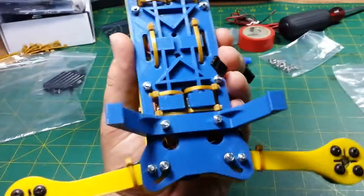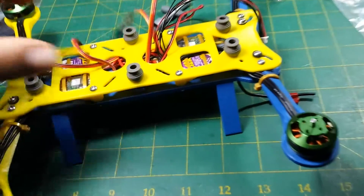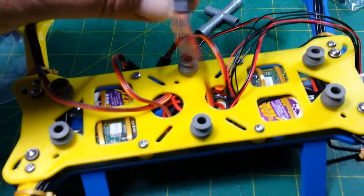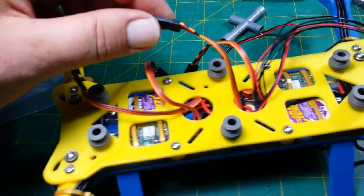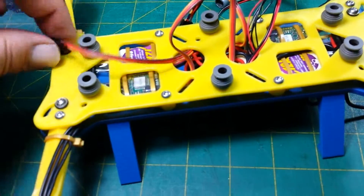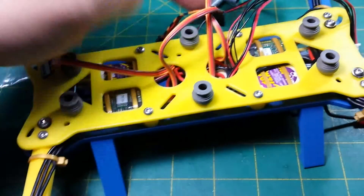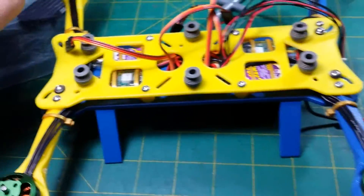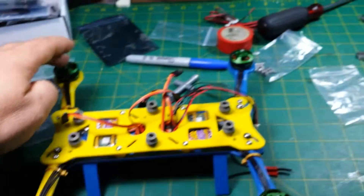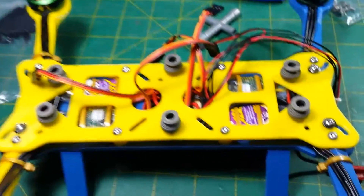A lot of little zip ties holding things together — too bad I don't have blue zip ties. The ESCs, I got little marks on the ESCs so I know where to plug them in. So that's three, one, two, and four — that's APM: one, two, three, and four. Counterclockwise and then these two are clockwise. Hopefully I got them right.